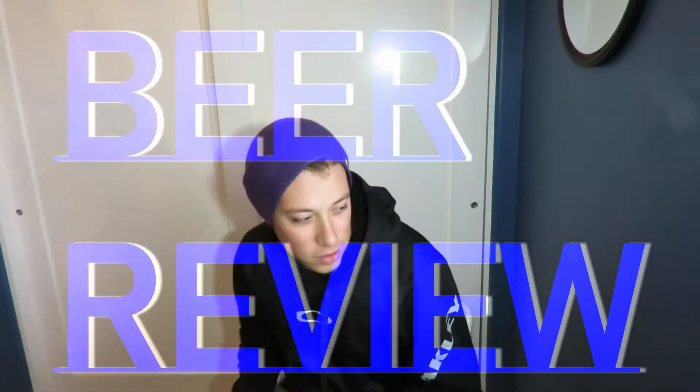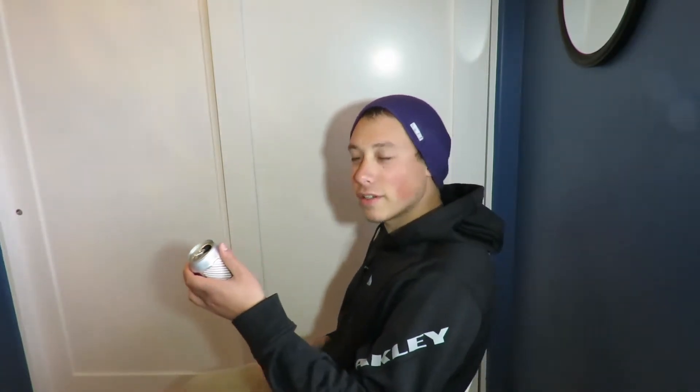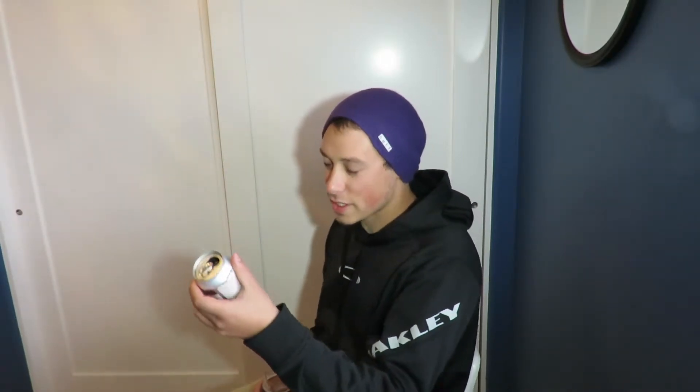Welcome back to another episode. This time I'm going to do a little beer review. Today's beer is called a Boxing Nun Saison. It's a full pint in this can — 16 fluid ounces — at 7% ABV.